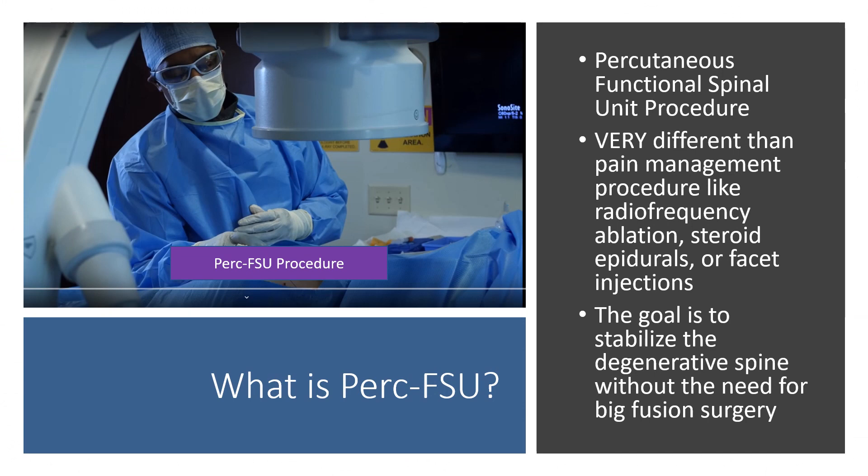So what is the PERC-FSU procedure? That stands for Percutaneous Functional Spinal Unit Procedure, and it's very different than pain management procedures like radiofrequency ablation, steroid epidurals, or facet injections, because those are kind of band-aid procedures — they don't really solve anything. But the goal of this procedure is to change the biomechanics of the spine and to stabilize it without the need for a big fusion surgery.